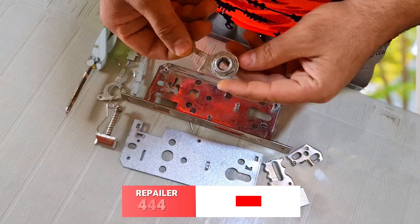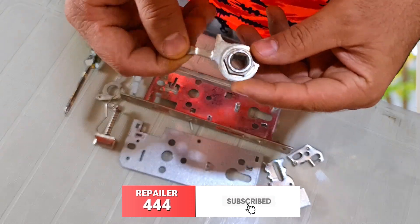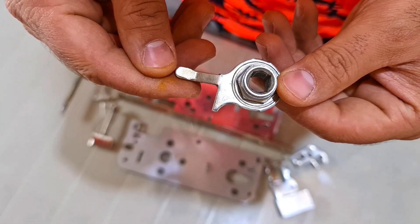Now I will assemble all the internal parts of the lock. Just pay more attention to the angle and shape of the parts.